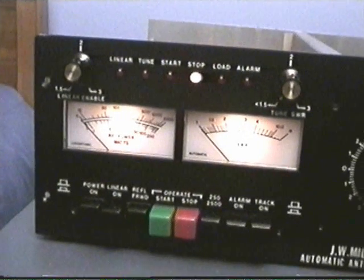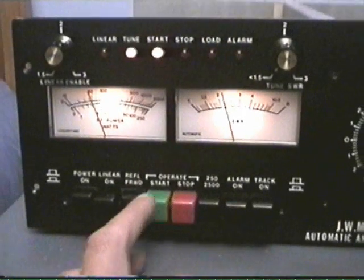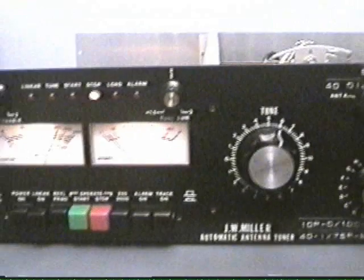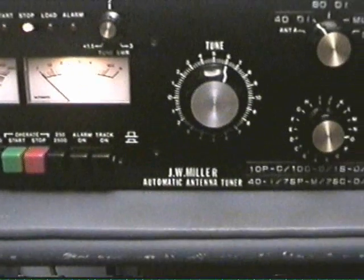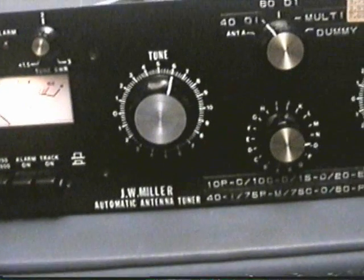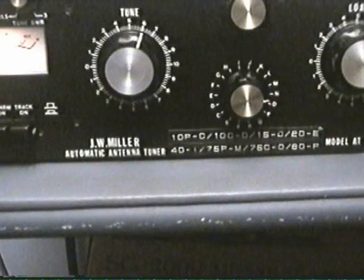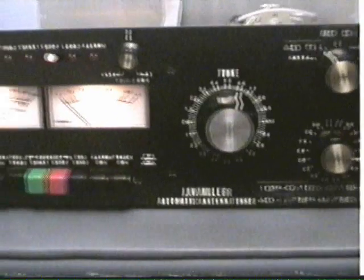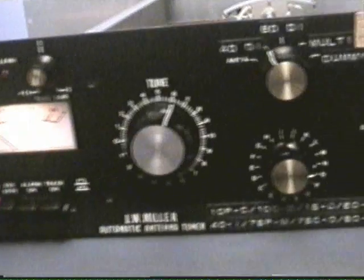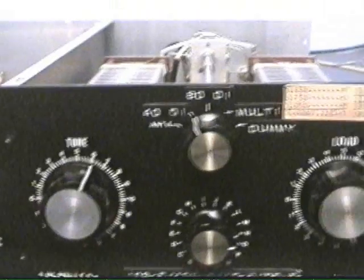Now we'll try going from 15 down to 75, and as you can see it found it pretty quick. One thing I've noticed with this is that it doesn't always lock on exact — in other words, where it's showing the lower SWR is not always where it's got maximum output, so sometimes you have to go in and manually adjust the tuning.